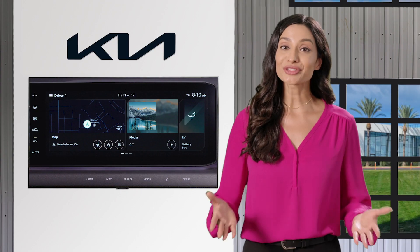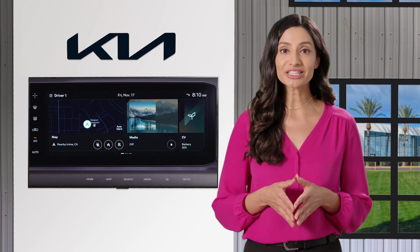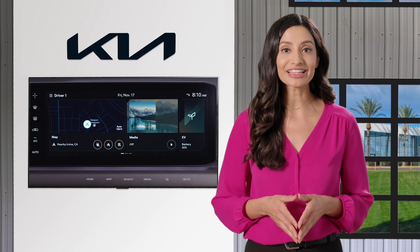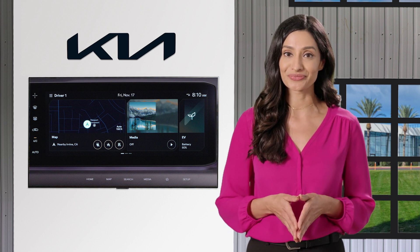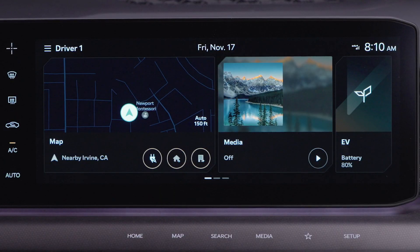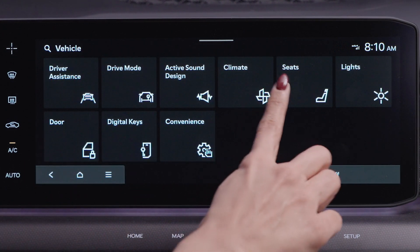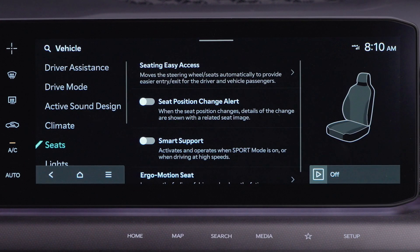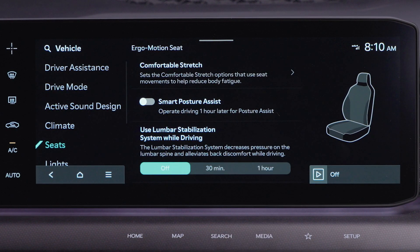There's also posture assist. After about one hour of driving, the posture assist feature will automatically adjust the driver's seat to different positions to help improve posture. To set posture assist from the infotainment system, go to vehicle settings by pressing the setup button, then vehicle seats, then ergo motion seat.